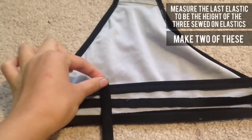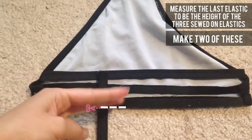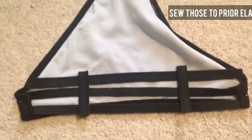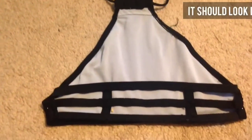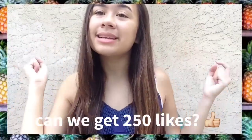Now with that last elastic, just place it on top of the three that you sewed on, measure it to be the height of those, then trim — and make two of those. Now you simply want to sew those onto the prior elastics and that is the back of your bikini. And that's it! If you enjoyed this video, please give it a thumbs up and subscribe for more videos, and I will see you guys next time!